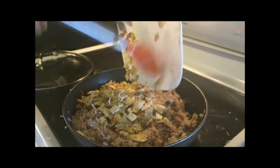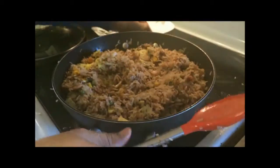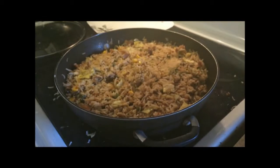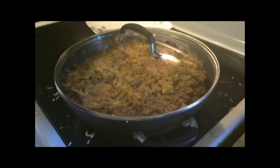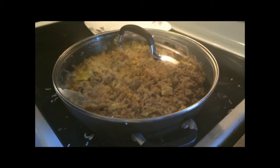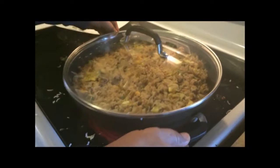Ladies and gentlemen, Chinese chicken egg fried rice is ready to serve. Please don't forget to leave comments and subscribe to my channel. Have a good day.